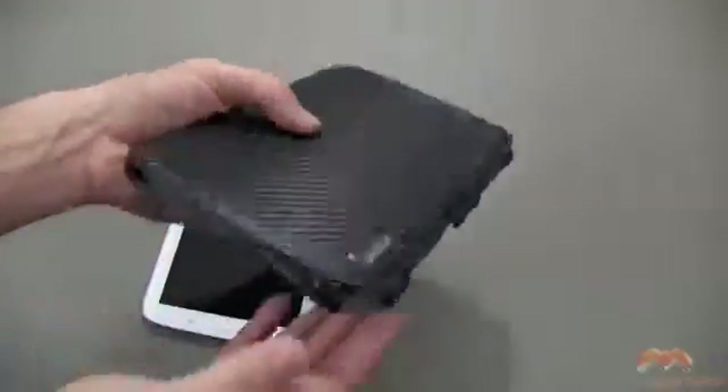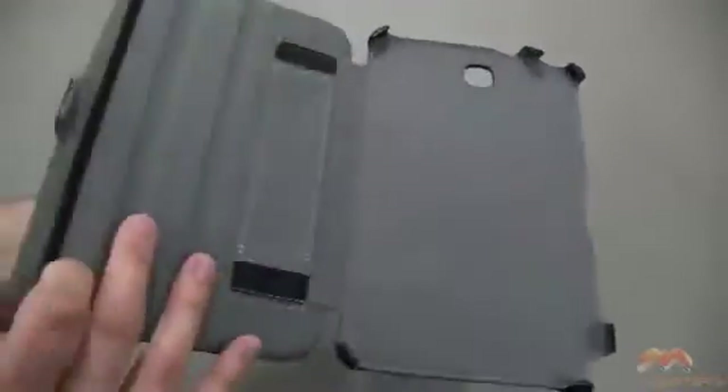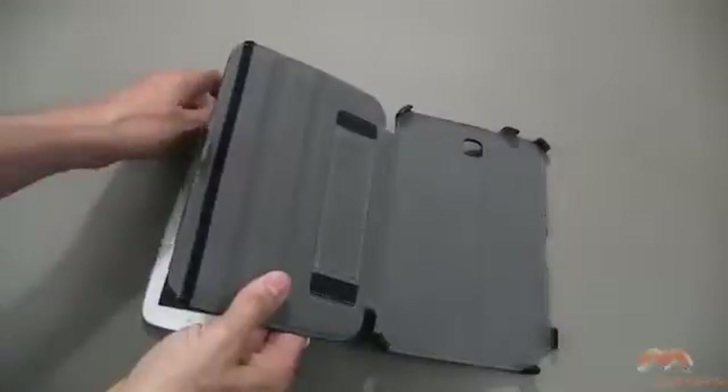If you're not familiar with it, it's a case that's going to add some stand functionality to your device, as well as add a hand strap. The inside is a soft interior, and there's no worry of damage to your device inside of this case.